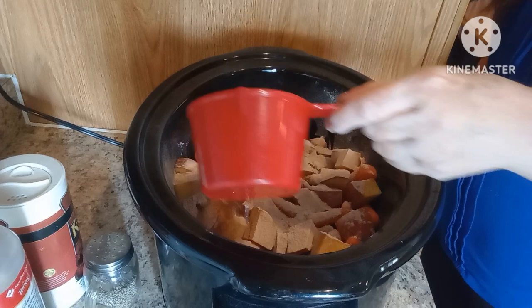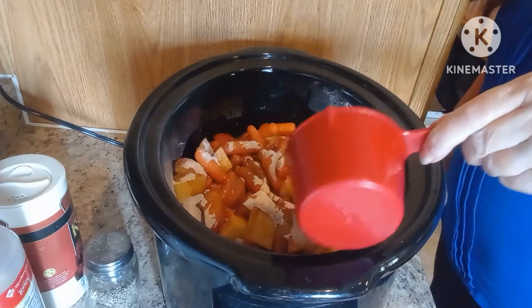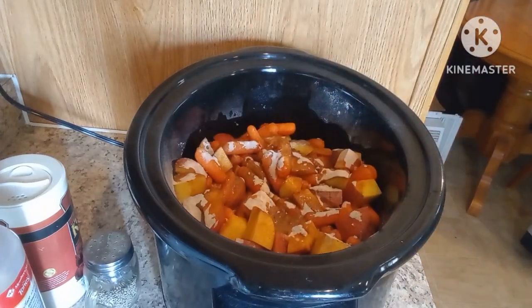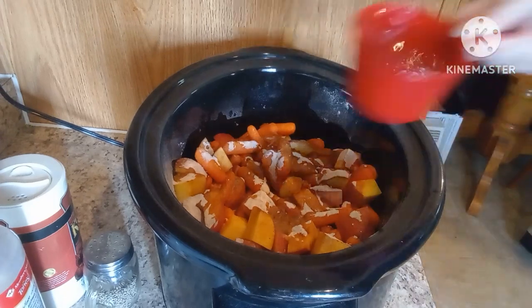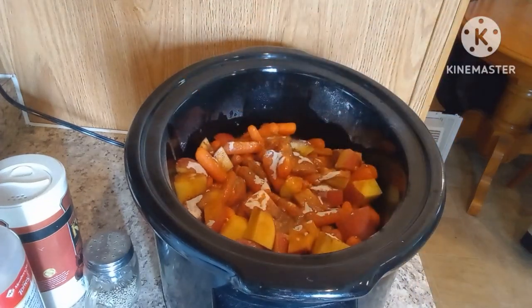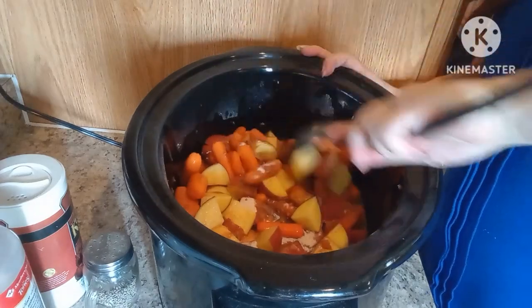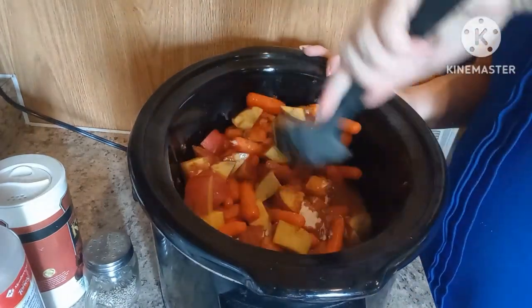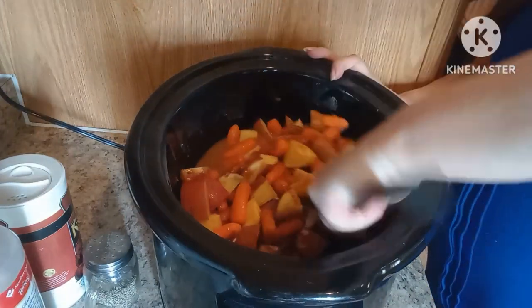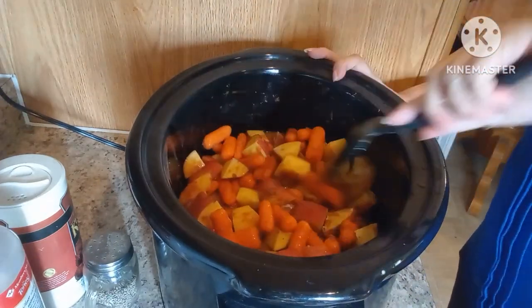Next I'm going to add three cups of water — I'm just going to pour it over the top. I'm just going to move it around a little bit to get the vegetables coated and remove some of that dried powder from the seasoning packets and the gravy mix.